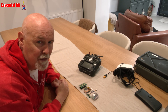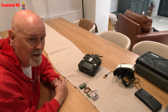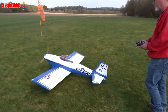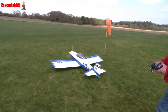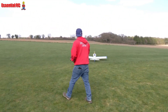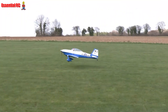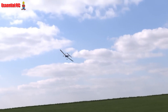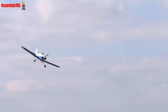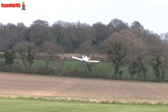Dom here from Essential RC, thanks for tuning in. If you've been following the channel a little while, you will have seen that I recently acquired a petrol-powered Vans RV4 — quite a big model. I've flown that three or four times now and it flies really well, nice and stable in the air, easy to take off, easy to land, and I'm exploring how aerobatic it is.